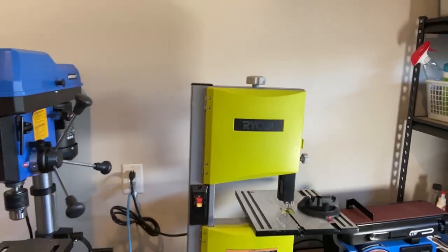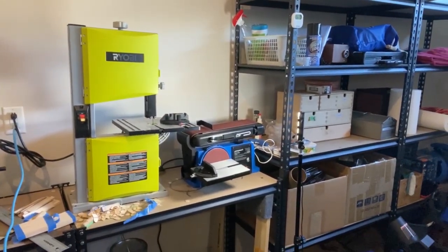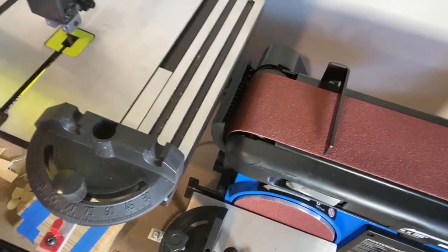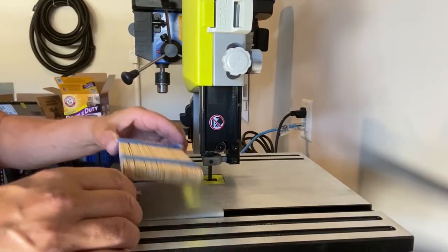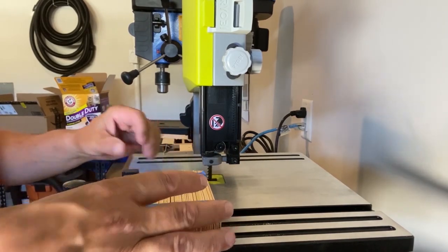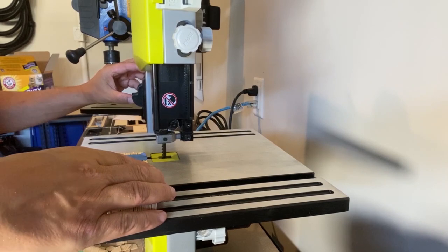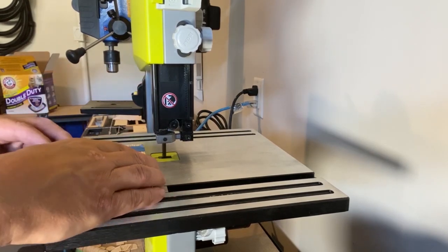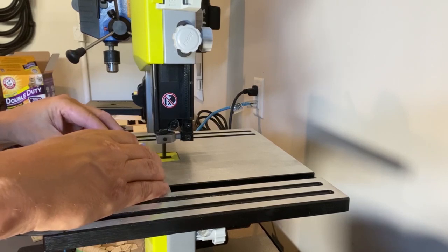Let's head out to the workshop. Using a bandsaw, you can cut the bundle of popsicle sticks. Make sure you cut in the middle of the painter's tape. By taping the bundles together, it stops the wood from splintering when it's being cut by the saw.